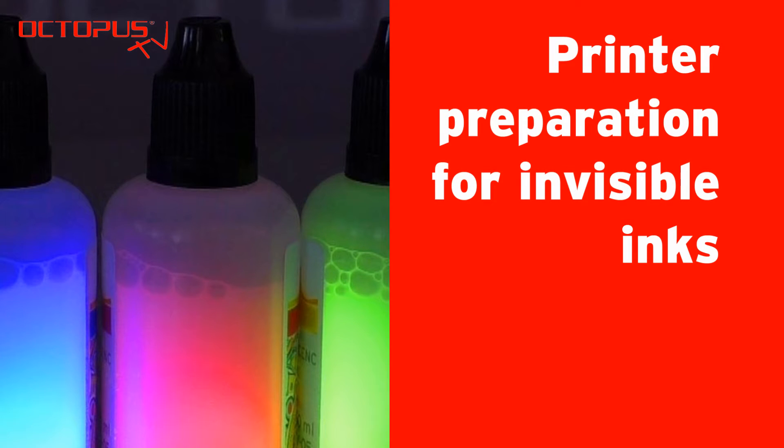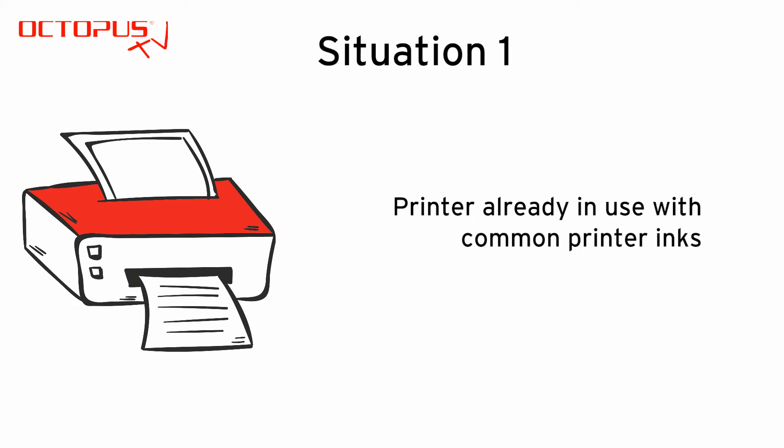Hello and welcome at Octopus. This video shows the necessary steps to make your printer ready to print with invisible inks.